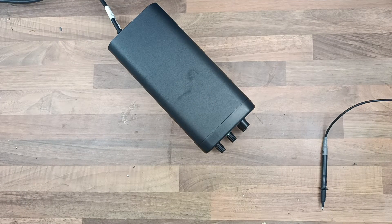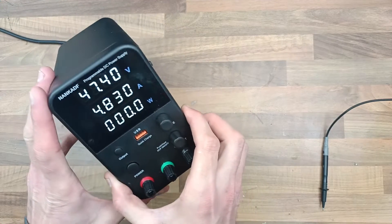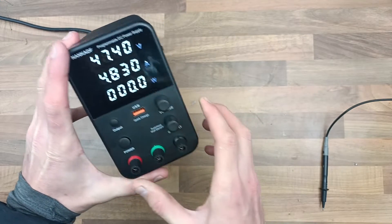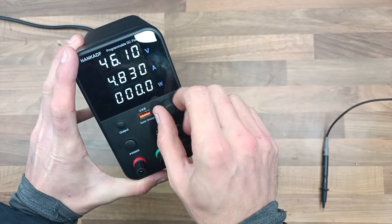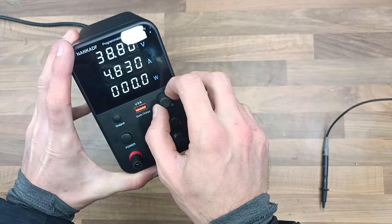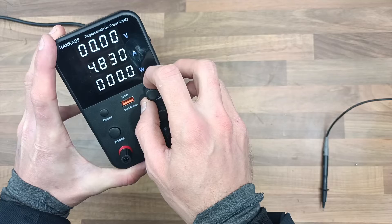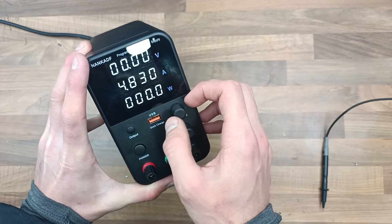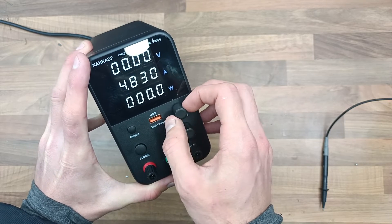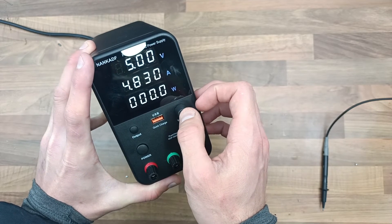Let's try it out. Turn it on — and it works. So the way this thing works is you just do this. You see these changing numbers? You don't even need to click it. Let's get 5 volts — 5 volts. That's quite good, isn't it?